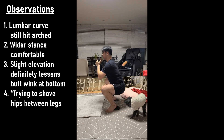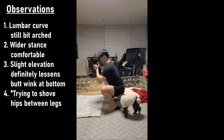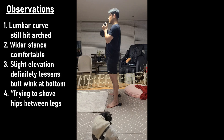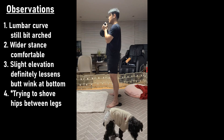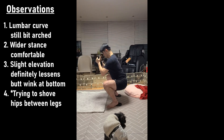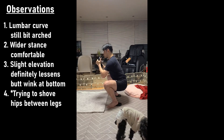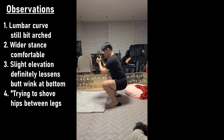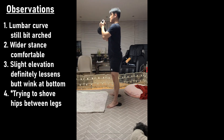Keeping the core tight definitely helped. I think I need to play around more with the neutral back idea — stance-wise it's okay — and trying to shove my hips between my legs as a stretch definitely helps. I'm going to do some pause squats with a neutral back. I also need to keep a neutral back in mind in daily life. I'll show some clips in slow motion.